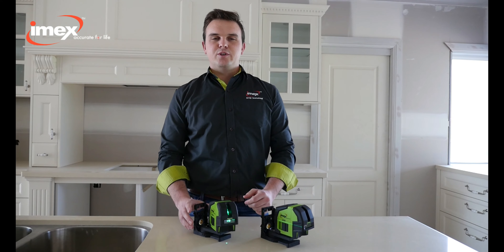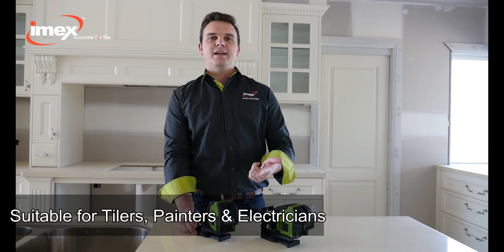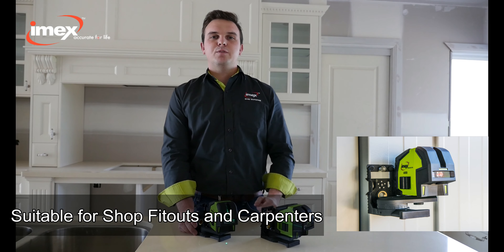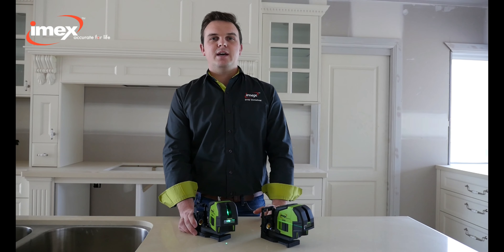The LX-22 is suited for many professional trades — for tilers, painters, electricians when they do their lights or power points, shopfit-out guys when they're doing their cabinetry, carpenters and many other trades.